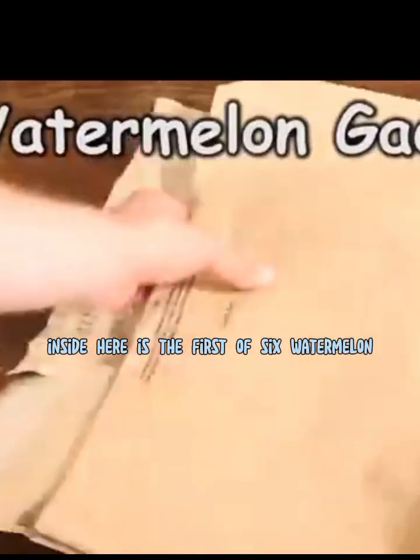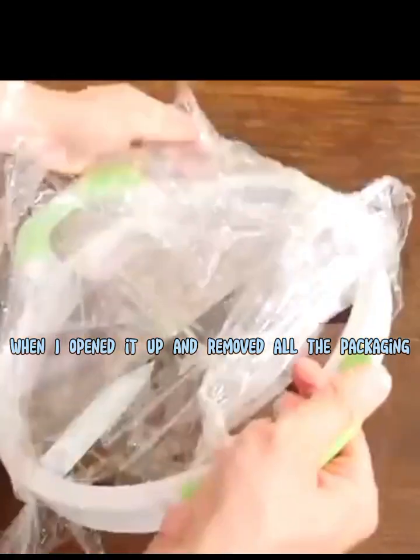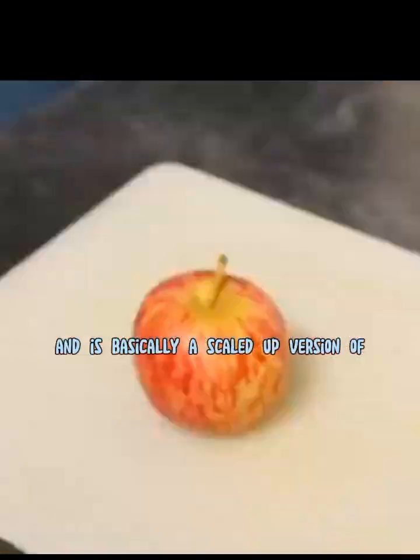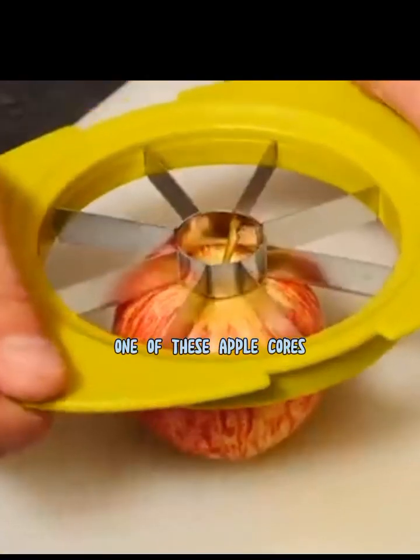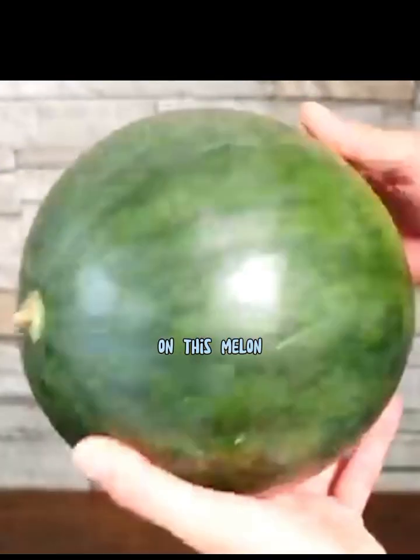Inside here is the first of six watermelon gadgets we're going to test out today. When I opened it up and removed all the packaging, this is what we got. It's this large watermelon slicer — basically a scaled-up version of one of these apple corers. It should cut the melon into 12 segments with a corer in the middle. So let's try it out on this melon.